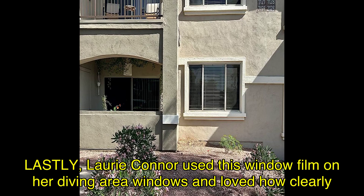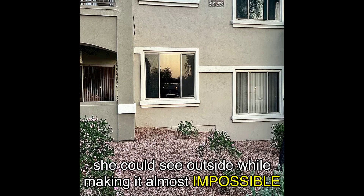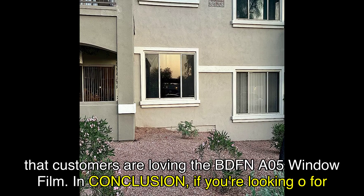Lastly, Lori Connor used this window film on her dining area windows and loved how clearly she could see outside while making it almost impossible for anyone to see in. With an average rating of 4.5 out of 5 stars from over 3,470 ratings, it's clear that customers are loving the BDFNA05 window film.